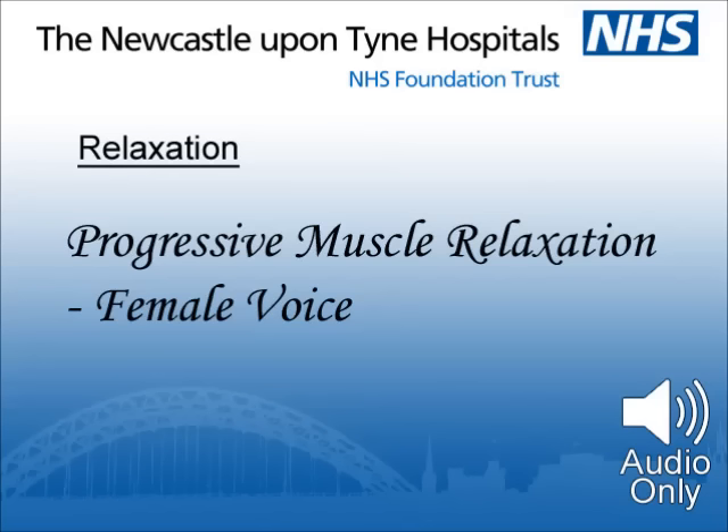Turn your attention to your breathing again. Notice its rhythm. Place two hands over your stomach. Just let the breathing take care of itself. Breathing in, relaxation. Breathing out, tension. Focus next on the stomach muscles. As you breathe out, pull the muscles in. Feel the tension under your ribs.